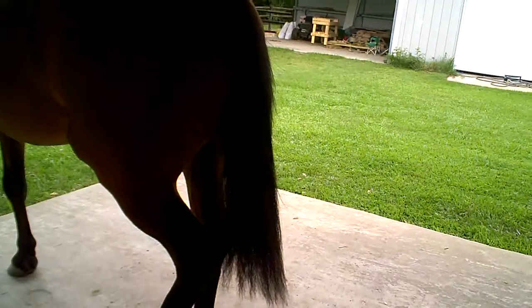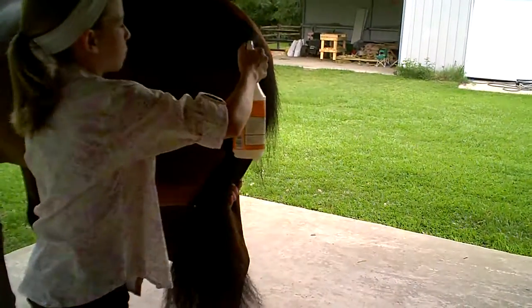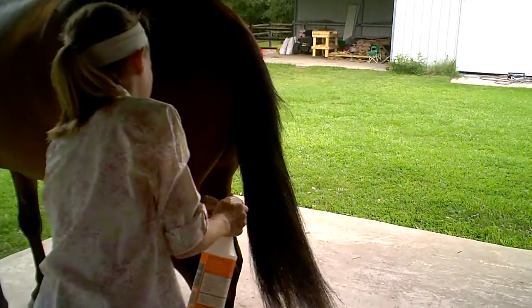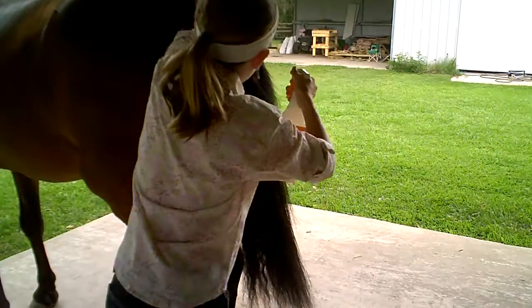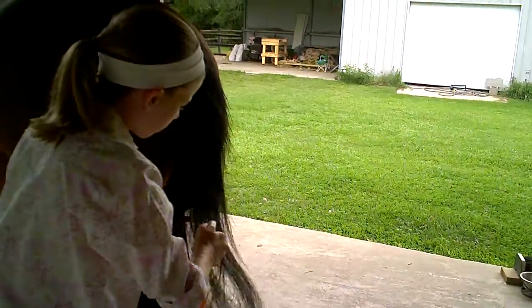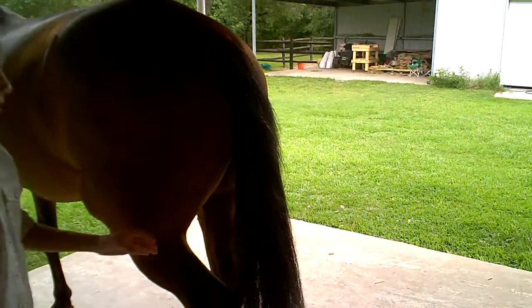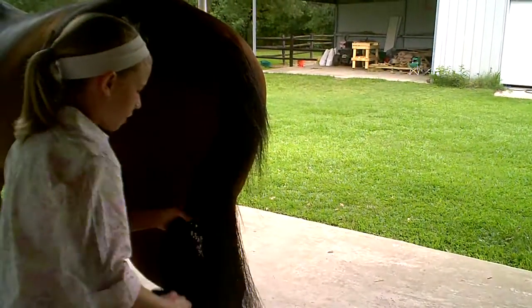Now you want to get your detangler and spray it in wherever — just get that everywhere to make it nice and wet. It may seem a little dusty if you haven't washed your tail in a while. Now it's twice as slippery and you can just brush it out.